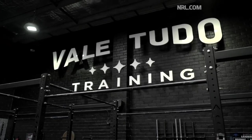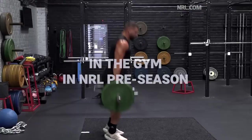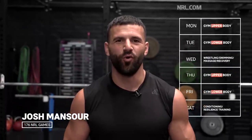Hi guys, I'm Josh Mansour and I'm down here at Vale Tudo Botany and I'm gonna show you what a gym session looks like in pre-season. The session goes for roughly 90 minutes. We'll start off with a warm-up and during that session we'll either target our upper body or our lower body. Generally in the middle of the week we'll probably do our upper body and later in the week we'll do our lower body, as we're gonna be running throughout most of the week.